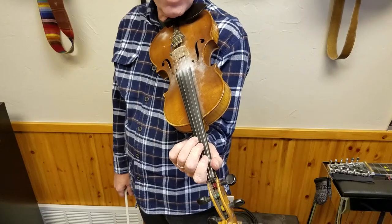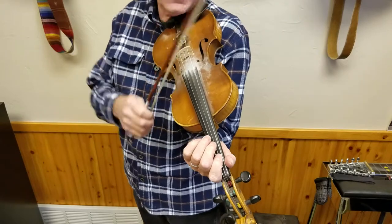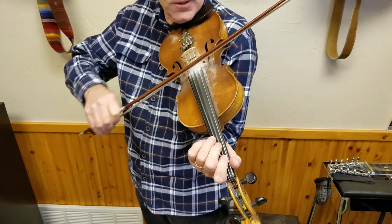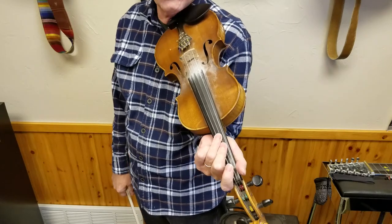Today we're going to work on Soldier's Joy. Everyone knows this song, or at least they should — it's like one of the most popular fiddle tunes of all time.